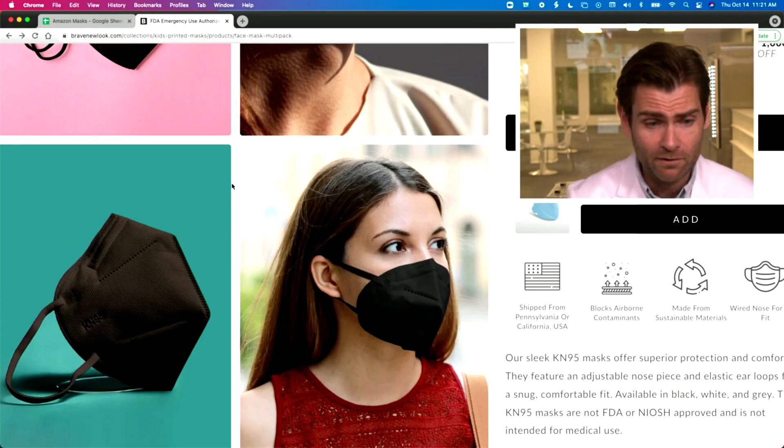Right off the bat I'm looking at the airflow resistance — that's 254 pascals. That is already failing the KN95 standard. The KN95 standard requires under 250 pascals. That means it's going to be really hard to breathe. We want a mask to be under 150 pascals to be comfortable, but to pass the standard it has to be under 250 — which this is already not meeting.